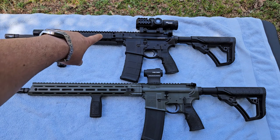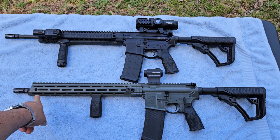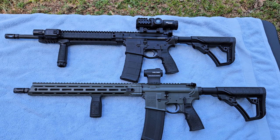Now, the DDM4 V5 — I believe it's now just called the DDM4 — is the one with the quad rail, and that's the one I prefer. My problem with M-locks is that if you're going to attach something onto it, most of the time you add a little piece of Picatinny rail anyway. Well, that quad rail one already has Picatinny rails on four sides. I'd rather just go with that one. Plus, I think it looks cooler with the little rail covers on it — but that's all personal preference.